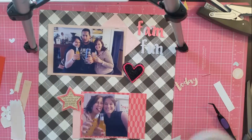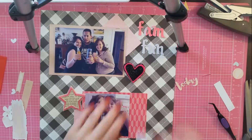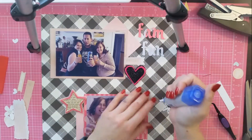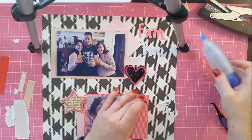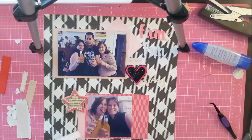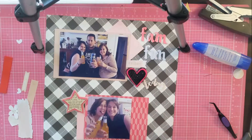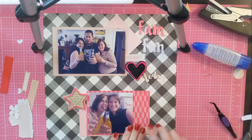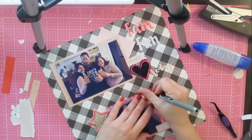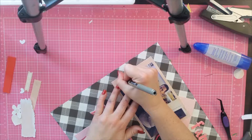I glued the hessian pieces down with PVA glue. Note: if you use these, you need to hold them down because they will move until the glue adheres — I must have knocked one. You sort of have to hold it a little bit longer than usual. I'm working on some random little clusters around the hessian pieces — one says 'today' and there's a heart. Balancing out on the bottom with the other photo, I'm going to journal about our craziness, and along the side I've put 'siblings' in a scripty kind of font.